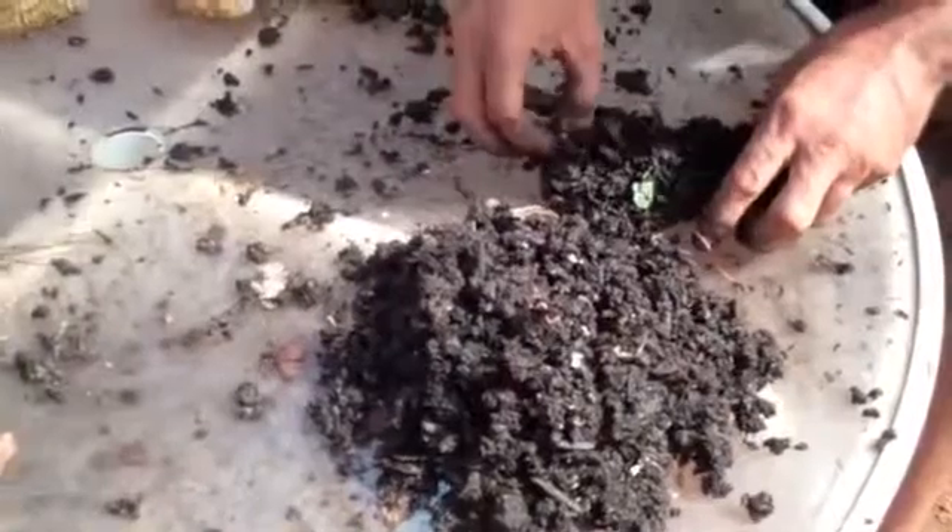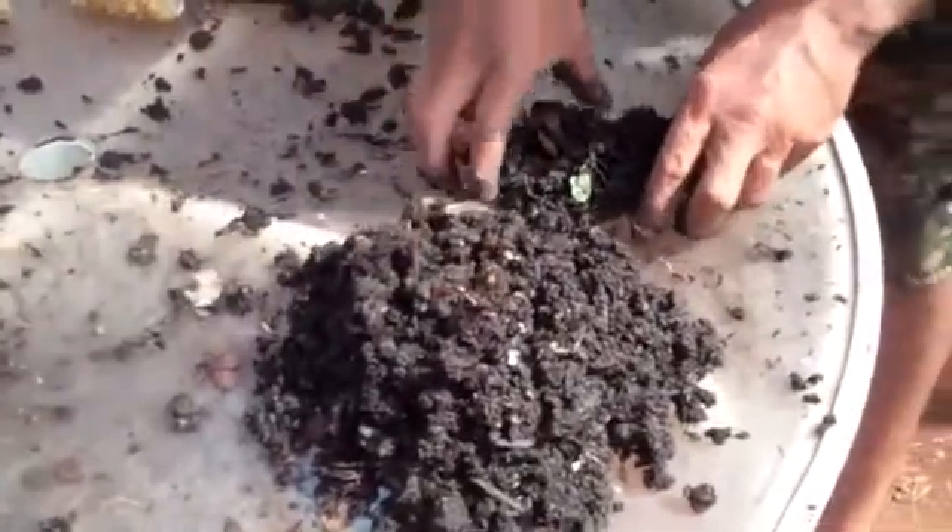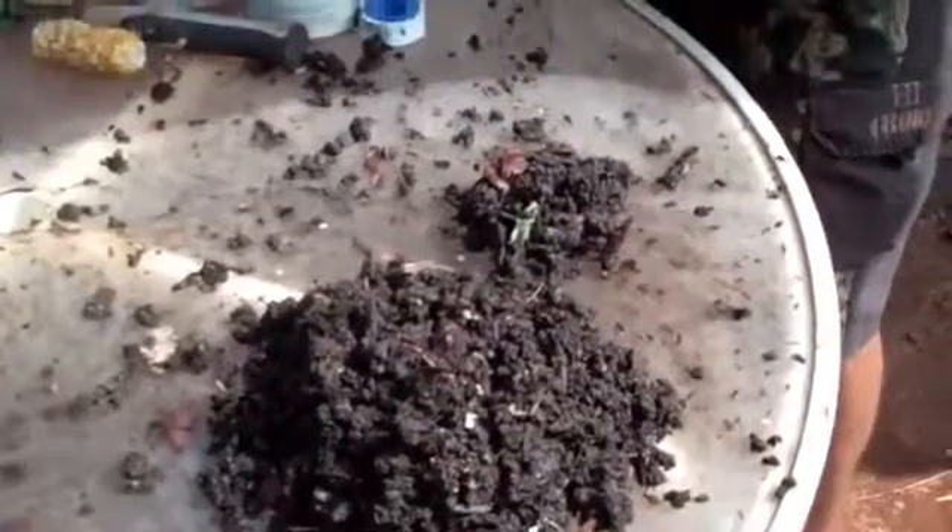There's another little baby worm. You can feel free to throw those babies right in here if you'd like.